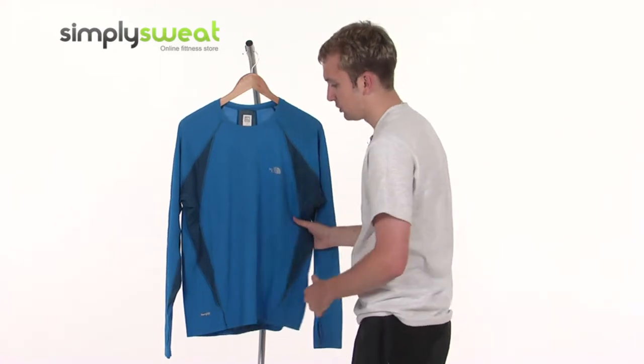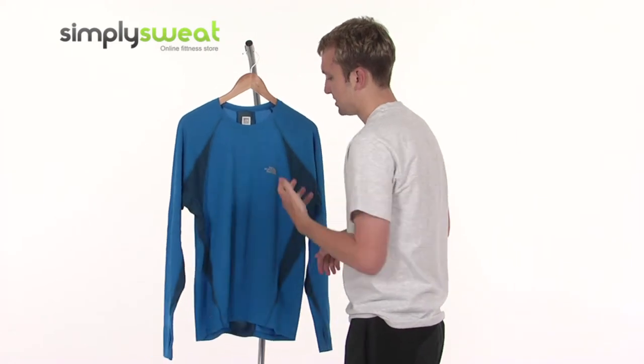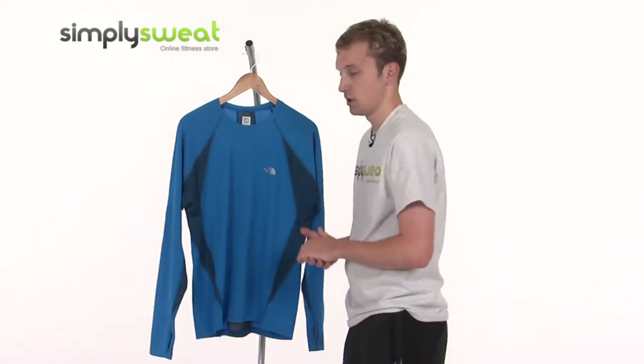Made predominantly of a polyester fabric, so it's very lightweight and breathable. And it comes with the North Face's Flight Series as well, so it's very streamlined and ideal for activities such as running and jogging.